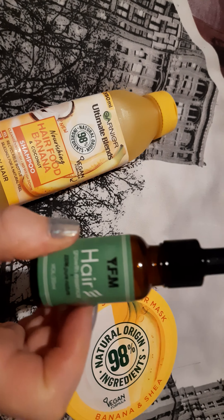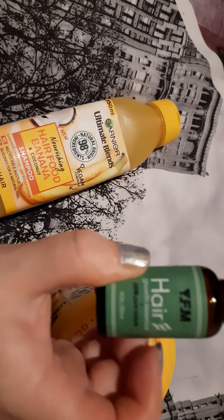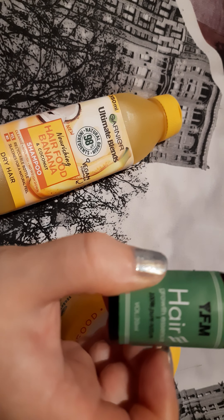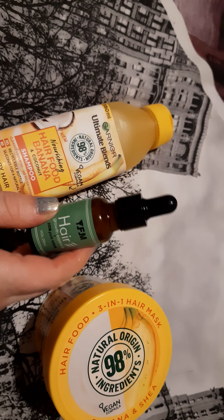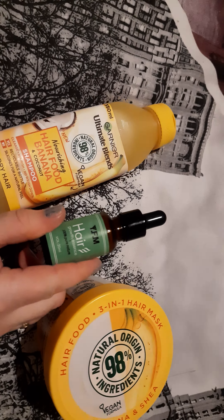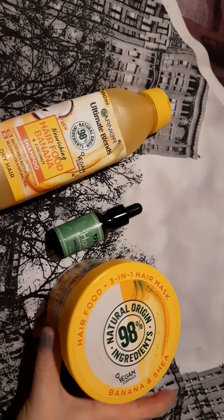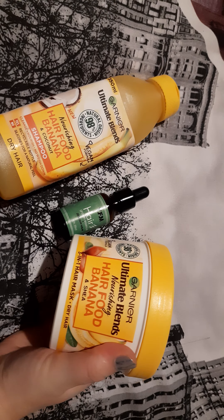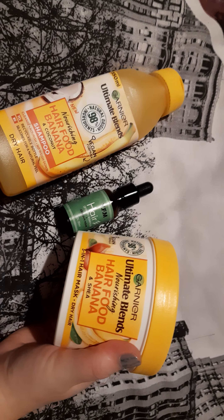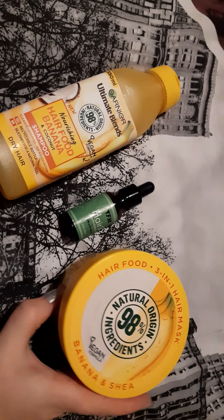This is Growth Essence and this one I will put in the shampoo when I wash my hair. And also what I bought — that's a Hair Mask, Hair Food Banana Ultimate Blends Nourishing. Three in one hair mask, that's again for dry hair.